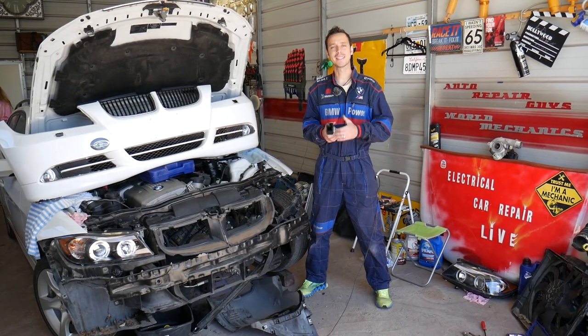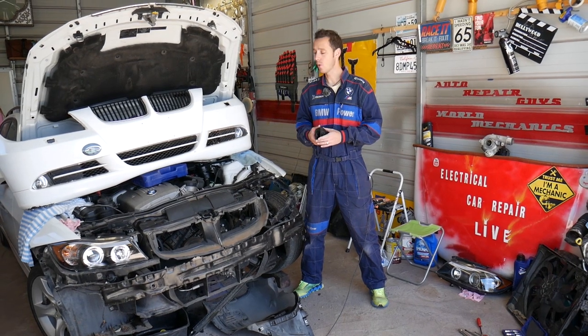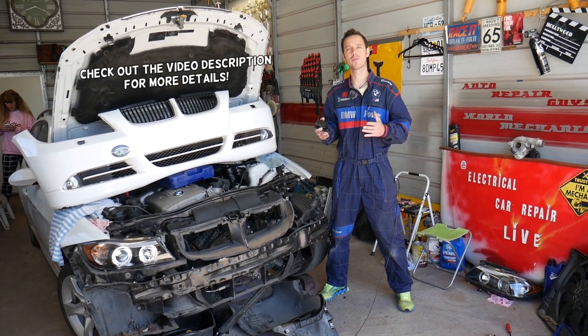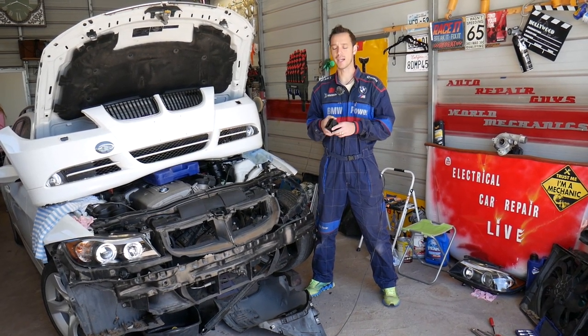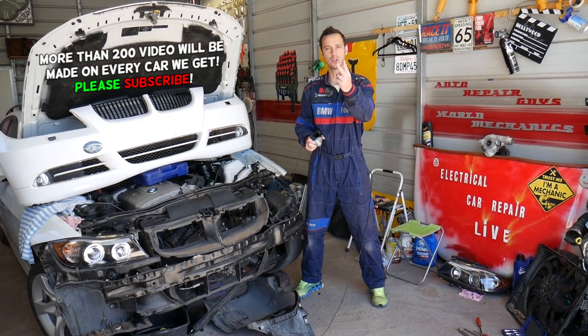Hey guys, welcome back to Auto Repair Guys. Thank you for watching and subscribing to the channel. Today's video will be super helpful to any of you that have a BMW 3 Series between 2005 and 2013. This should cover generations E90, E91, E92, and E93, if you're trying to remove or replace your horn — and you actually have two of them.